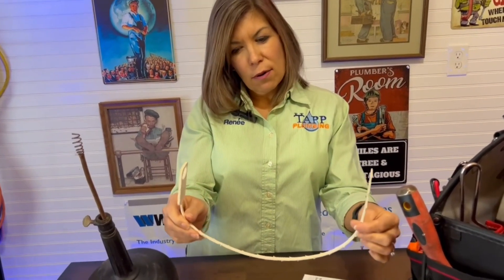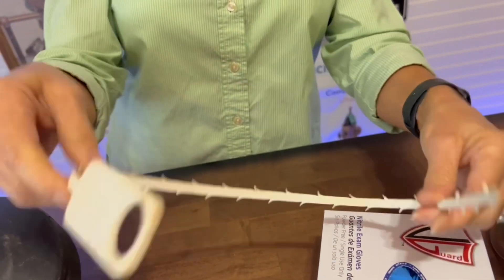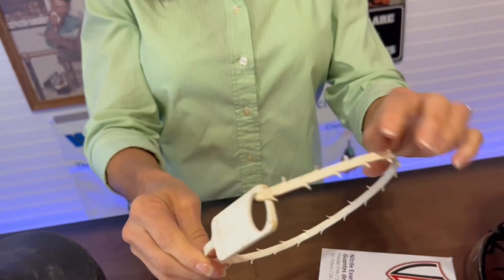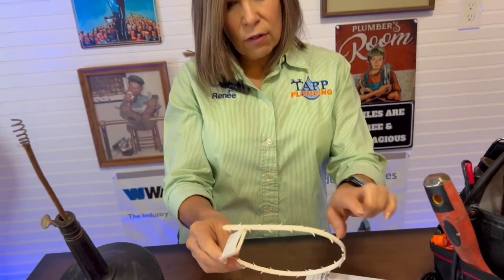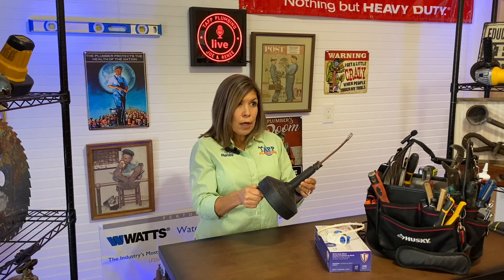And here is what I call a zipper — a zip drain cleaning tool. It works really well; it's got little rough sides to help pull those hair clogs out. And this is my personal favorite — I like to use this in our shower. It's a little bit beefier cable; it's a hand drain. We're going to leave you some links above and in the description below showing you how to use all of these.